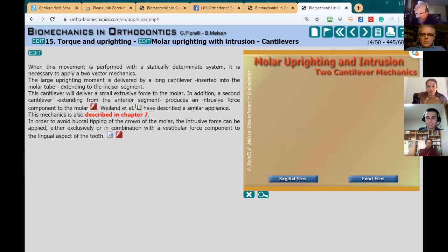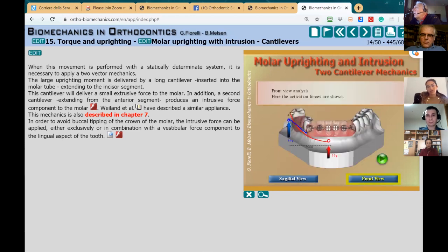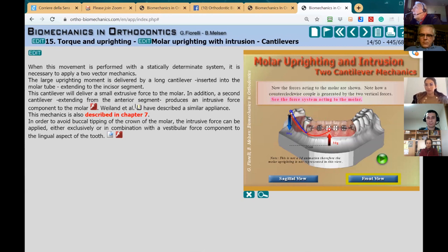Here we have the two cantilevers. We can achieve an intrusive force if the blue cantilever is activated more than the red one. But we also have to think in 3D. If you look at the two cantilevers from the frontal view, you see that you are applying an intrusive force on the buccal side and an extrusive force at the midline, so you are actually creating a large couple.